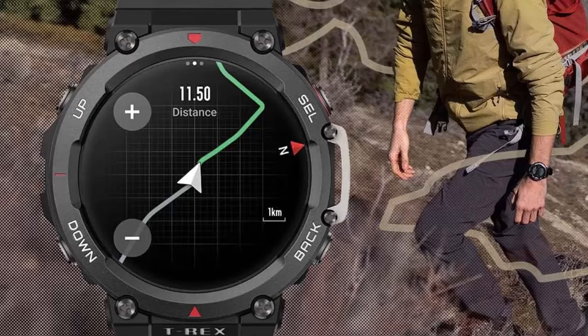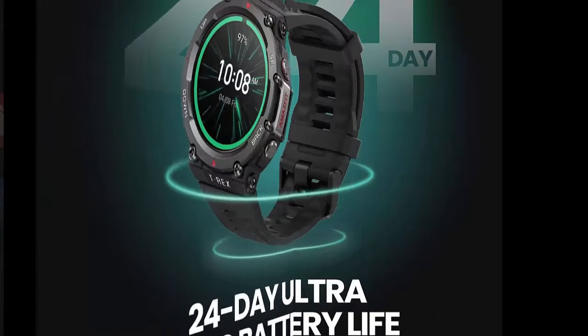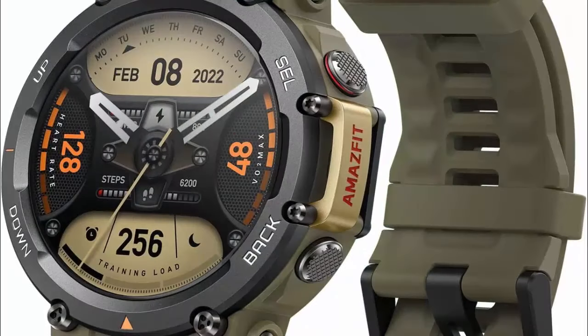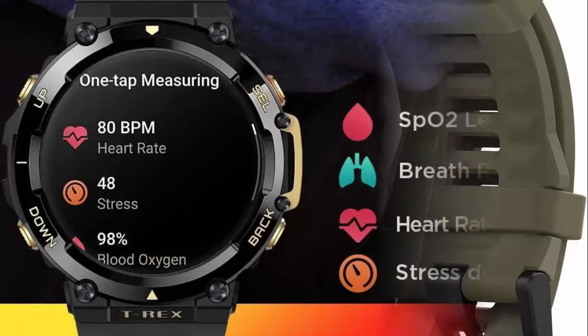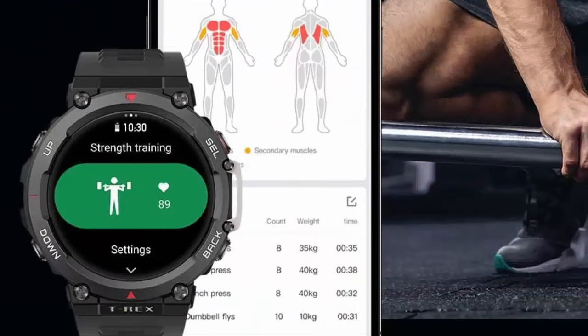Navigate your exploration. Go beyond adventure with the watch's dual band positioning and support for 6 satellite positioning systems, which can effectively reduce environmental interference and achieve more precise positioning. Hikers, climbers, and explorers of any kind can also conquer new heights and discover new spots with the T-Rex 2's built-in compass and barometric altimeter.